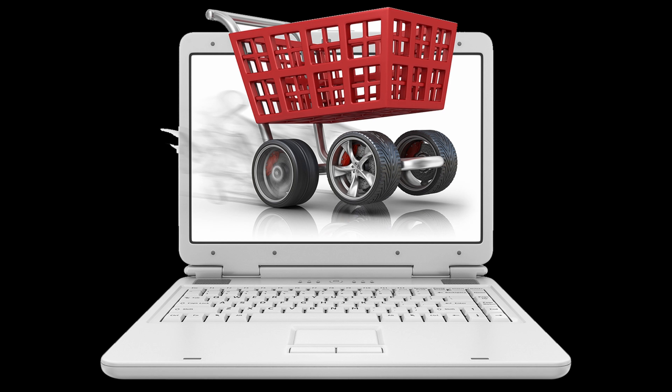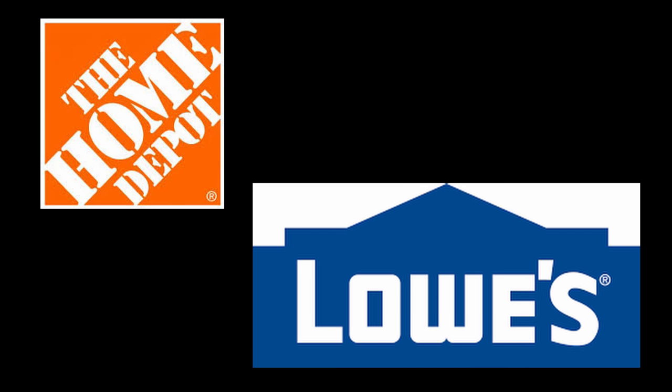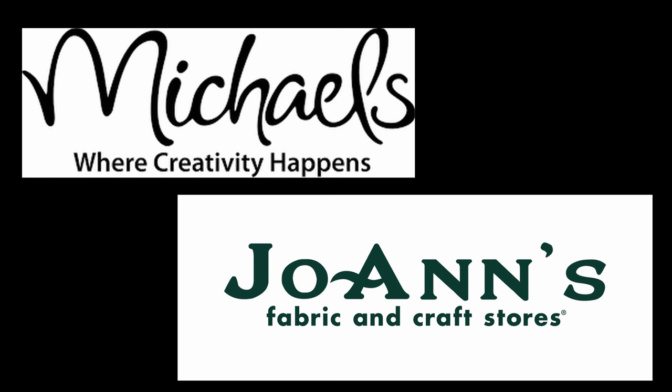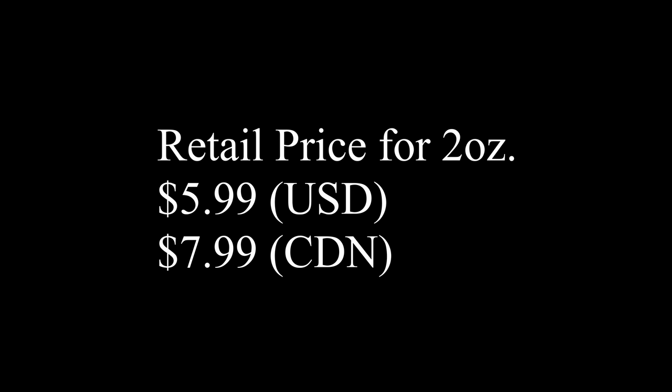You can buy this at almost any retail store — it's kind of crazy. You can find it at Walmart, Target, Fred Meyer. Home improvement stores like Home Depot and Lowe's, craft and hobby stores like Michael's, Joann's, Hobby Lobby, and I've even seen it at places like CVS and Office Depot. For the two-ounce bottle, the MSRP is $6.99, and you can definitely find it cheaper than that.